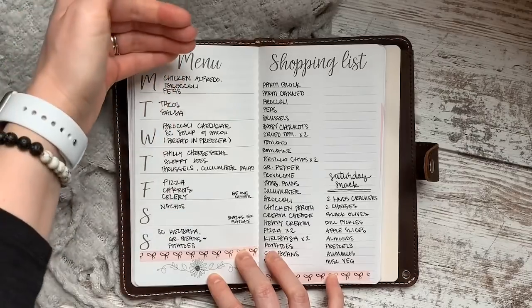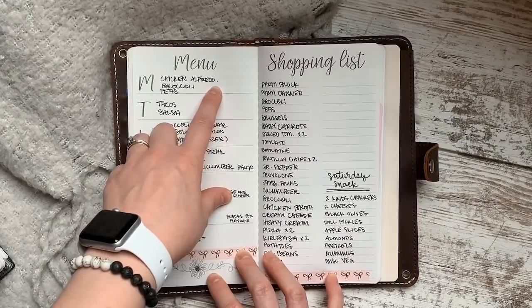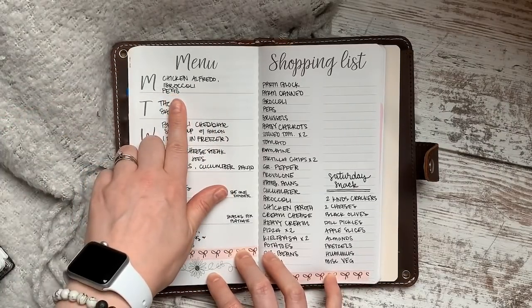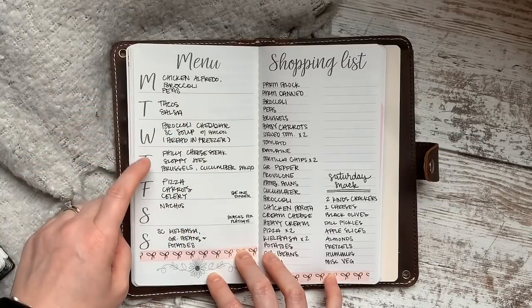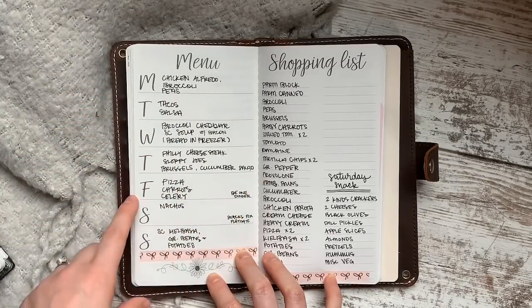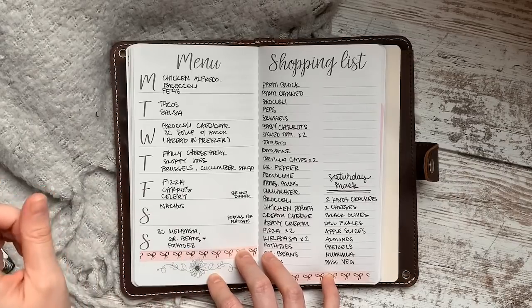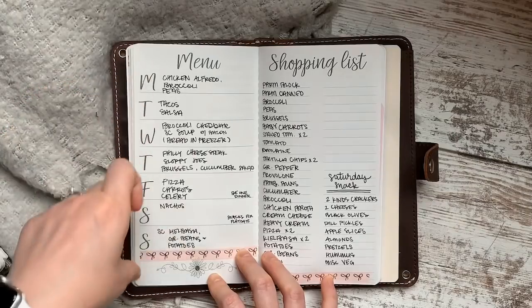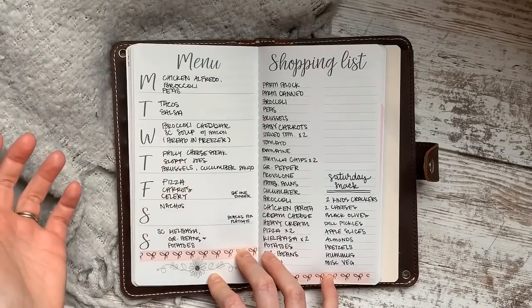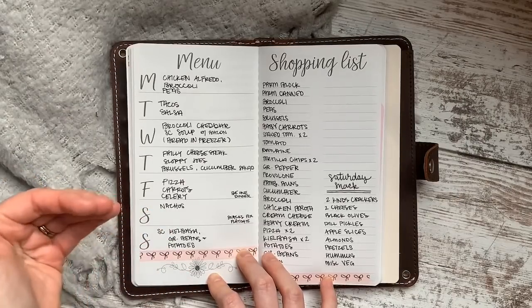Then I start on Monday and go through the rest of the days, picking a main dish. In our family we typically have one or two green vegetables with dinner — a salad, Brussels sprouts, cucumber salad, or green beans. I make sure to put a main dish as well as sides on my list. That's step three: going in and actually writing down the meals.